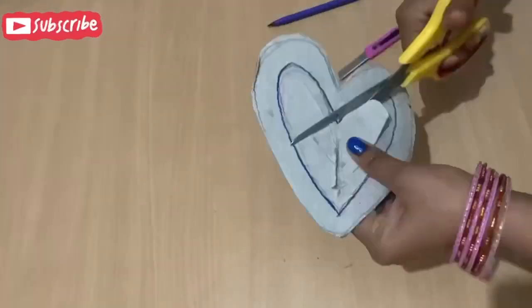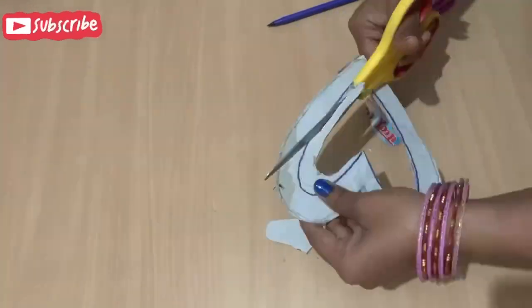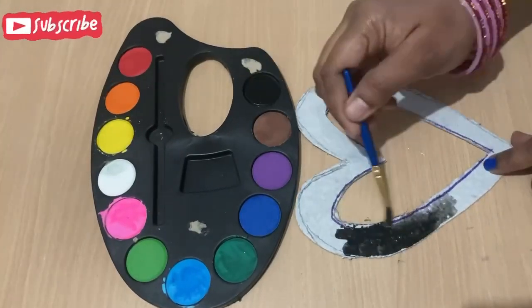I have cut it in a double layer. After cutting it, I have to cut it with attention. Now I have taken it with water color.